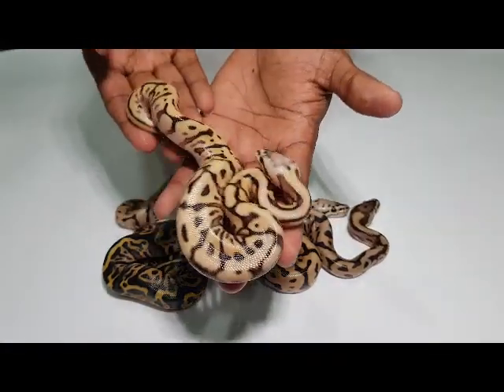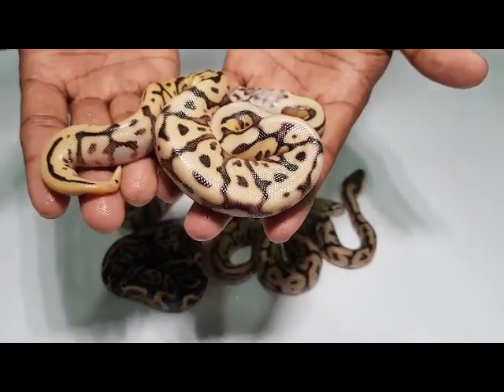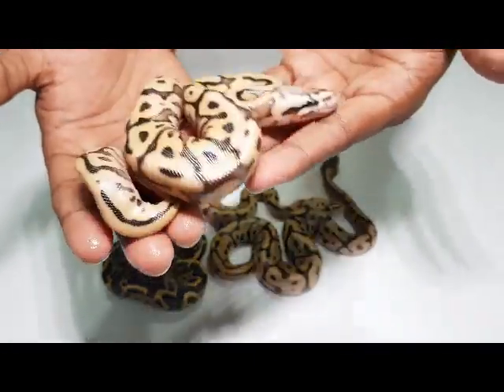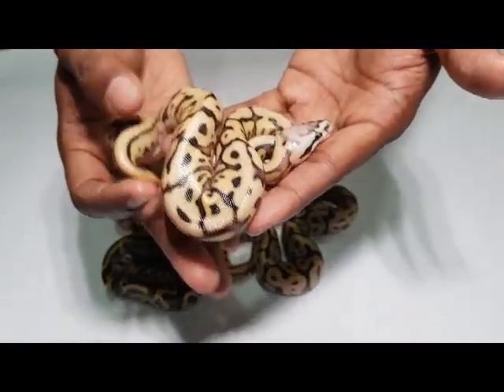And this one has all four in it — Mojave, pastel, spider, leopard. That's a four-gene combo. It is very pretty; I think it will grow out to be quite pretty. I love that coffee color on it — it's like coffee cream. That's the Mojave and spider combination.